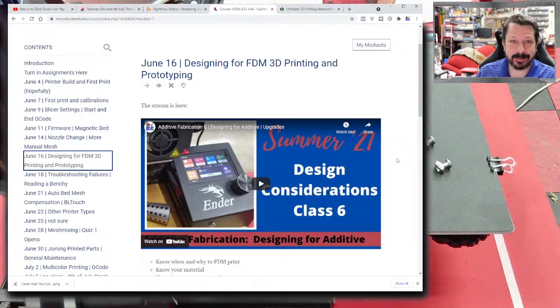MSLA — masked selective light apparatus — uses an LCD screen as a mask to shine UV light through and cure resin. These are the small resin printers available in the same consumer price range as FDM printers. A major advantage is that you can cure an entire surface layer at once, so printing one part takes the same amount of time as printing many parts. We'll look at one of these later.